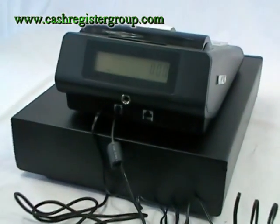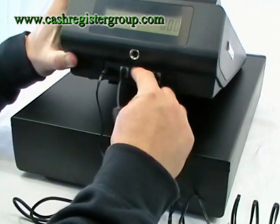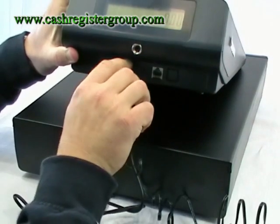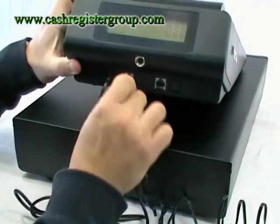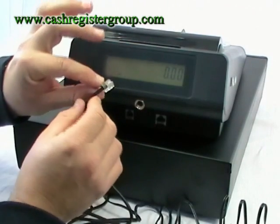If you want to remove the drawer connector, there's a little top clip which you need to push down. You can just barely see it — just push on there and very softly pull it out. Be careful not to pull on the cable because these connectors are very very weak.